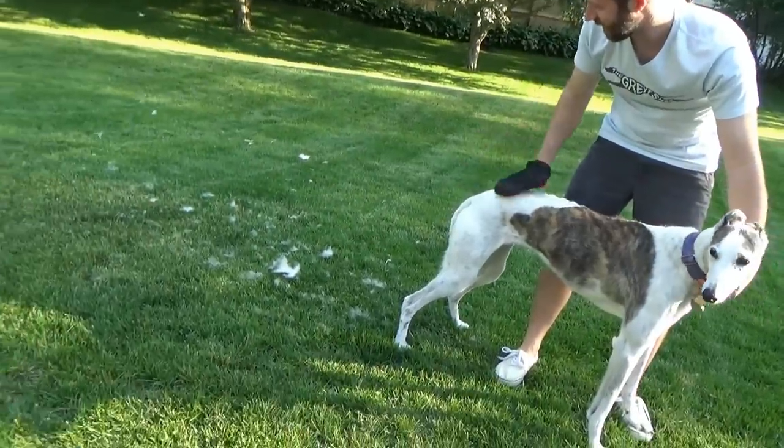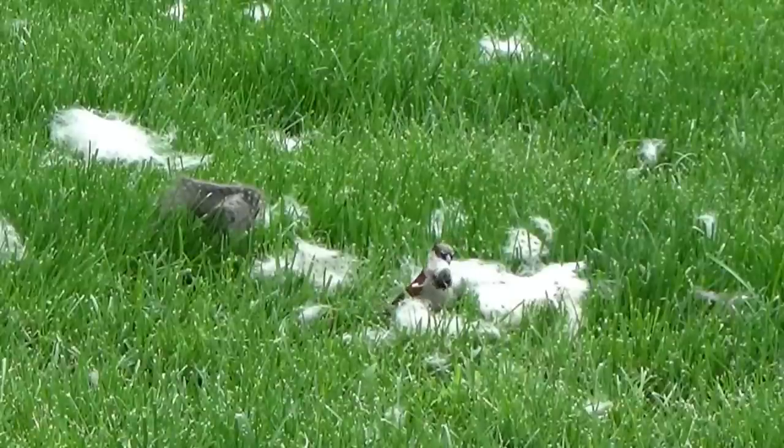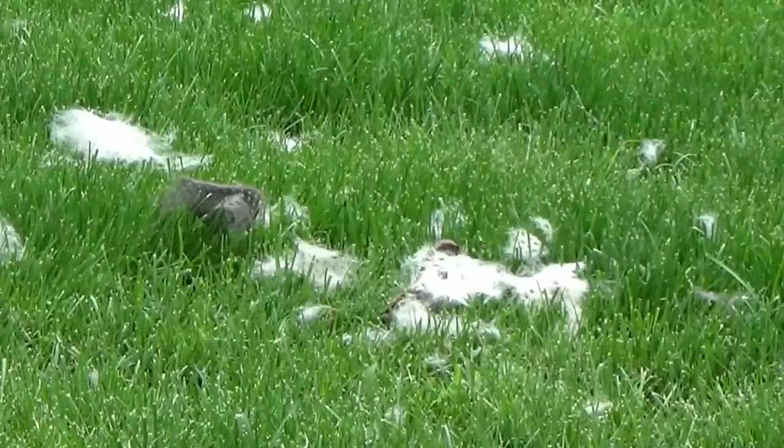The wind will blow this all away, or depending on the time of year, birds will collect it all and build their nests out of it.